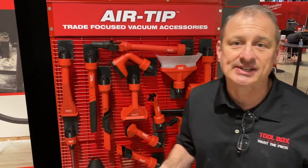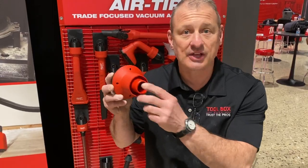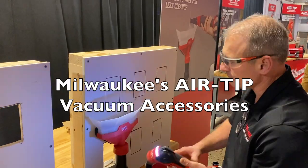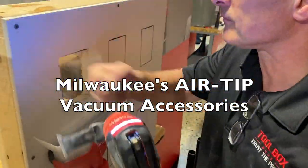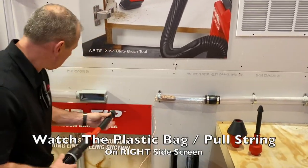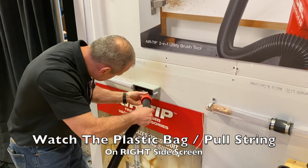We're at the Milwaukee media event looking at job site cleaning solutions. This is part of the air tip accessories for their vacuum system — or any vacuum system, because they fit multiple size vacuum shop vacs. You slide it into an LB box or something like this, slide it in, and make sure you have a good seal.